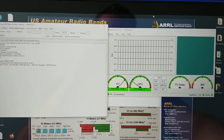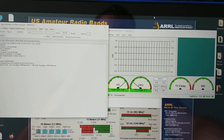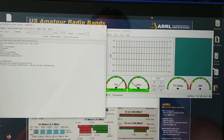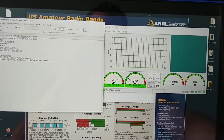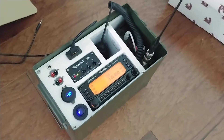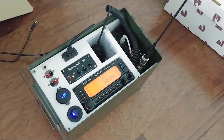Hello everybody. I'm going to go ahead and demonstrate the speed of VARA narrow mode with my D710 between the D710 and my IC9700. The D710 that I have here is the one that I just finished and put the video of up on the channel.